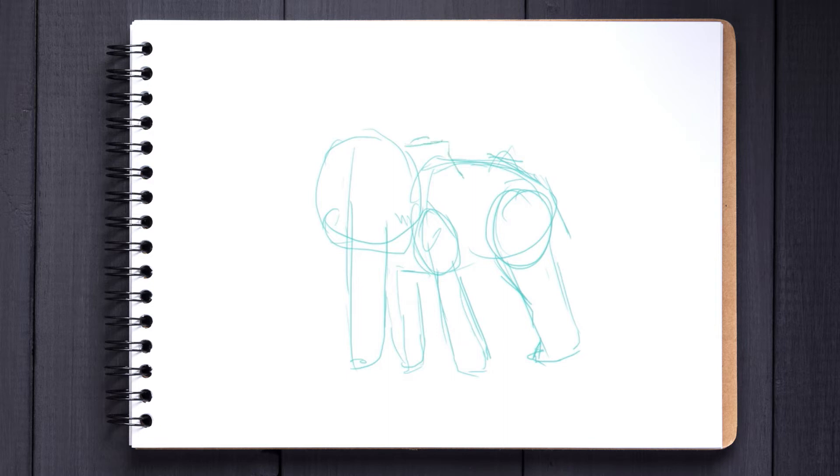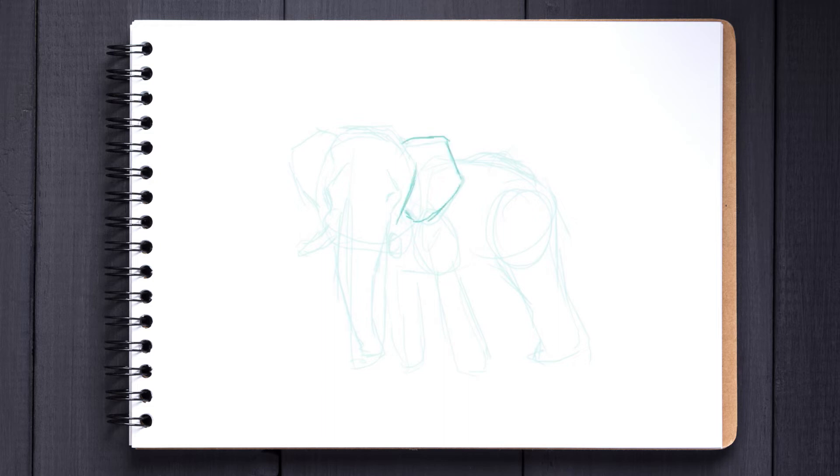Now that everything is roughly sketched down let's start adding some details and bring this elephant to life. Starting with the head I draw some pentagons for the ears and then define the face and head in general, constantly referring to my reference as a guide. Next is a hose-like curve for the trunk — this should roughly fit into the box but don't worry too much. Then add some very quick tusks and define the rest of the body. Now that I'm somewhat happy with the way the picture is going I'm going to fade it out and start with the real sketch.